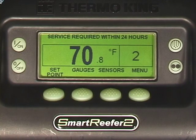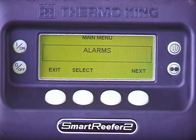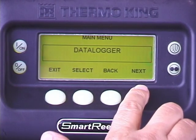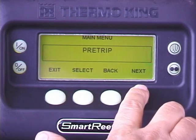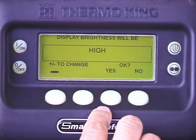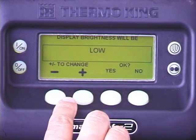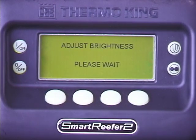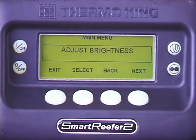The SR2's display brightness is adjustable. To change it, press the menu key. Press next repeatedly to scroll to the adjust brightness screen, then press select. Use the plus or minus key to scroll to the desired brightness level. Once displayed, press yes to make the change. The new brightness level will appear, confirming the change was made. To return to the standard display, press the exit key.